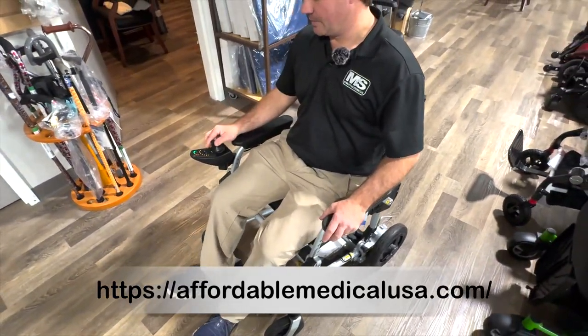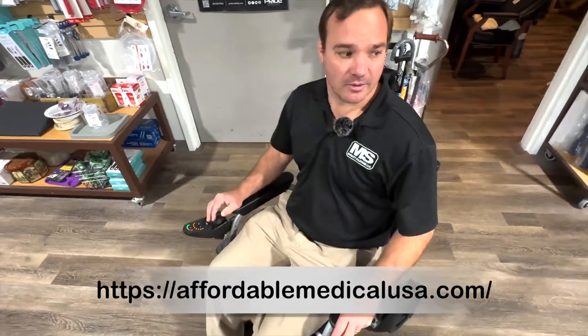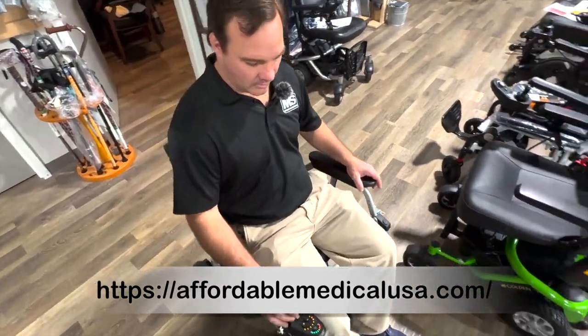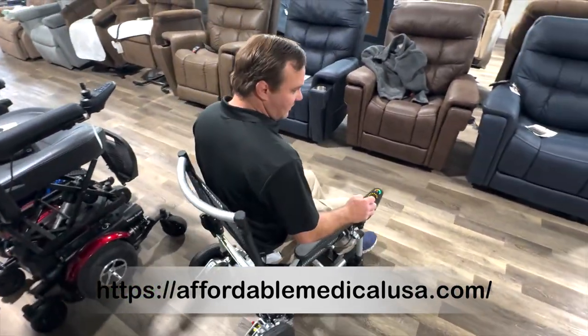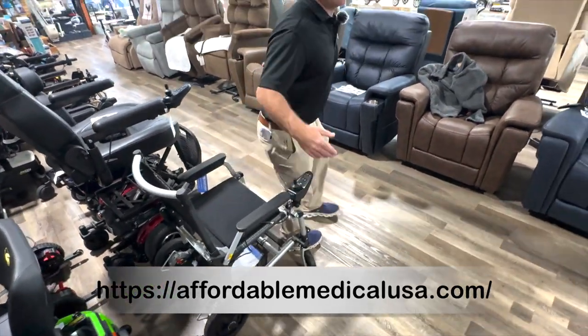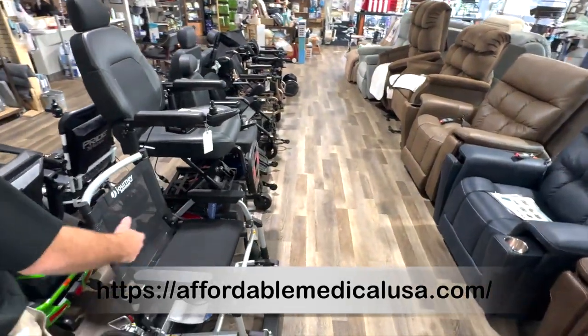Speed controls — take off with it. It's a little bit louder than the other ones but I do like it. So that's the Zoomer. It gives you an extra step, and if you can do that you don't have to bend over too much, but you do.